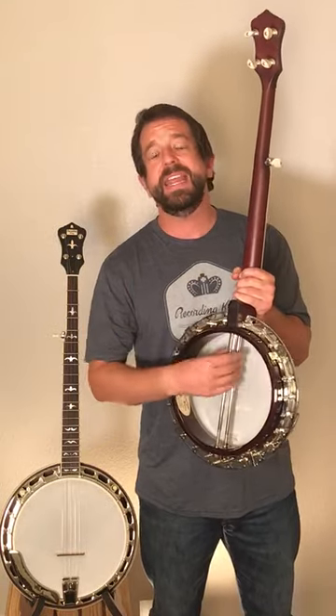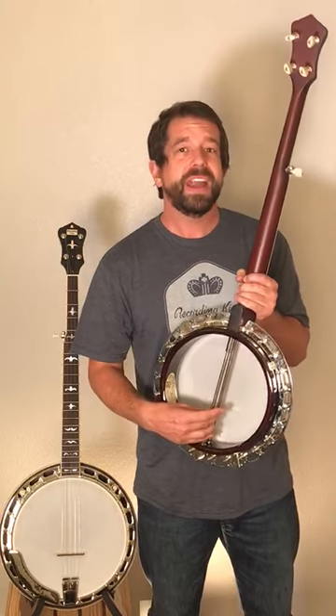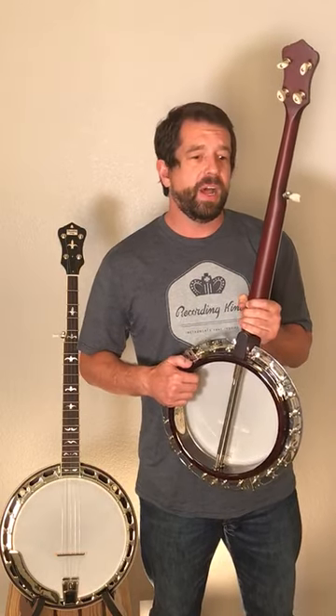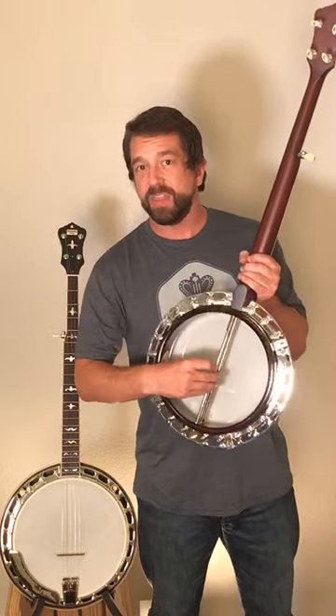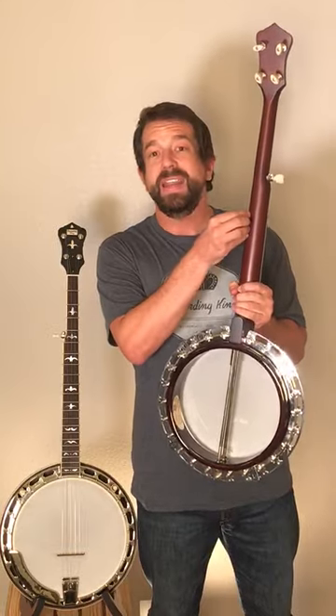Minor, tiny neck angle adjustments can be done with the coordinator rods, though that's really not ideal because you don't want to get the rim and the pot out of round. The main thing you need to know — if you're hearing a reason to make an adjustment from a luthier or want to ask a question — coordinator rods are in the body; a dual coordinator rod setup is preferable. Truss rod is in the neck.